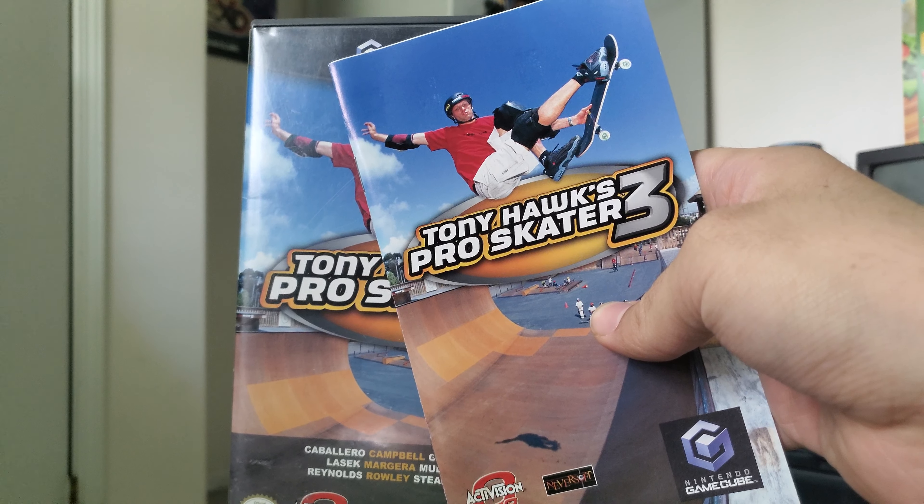Tell me in the comments below what you guys think about this video and what you think of Tony Hawk's Pro Skater 3. The original trilogy — which one is your favorite? One, two, or three? See you in the next video, and God bless.